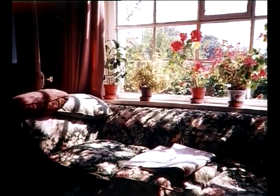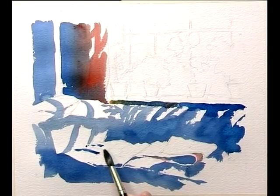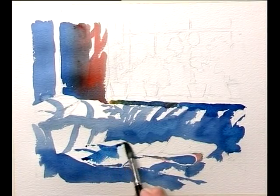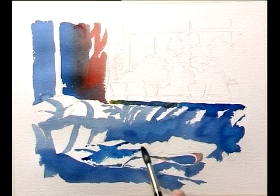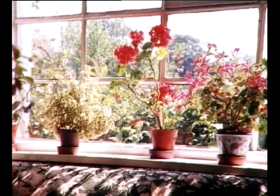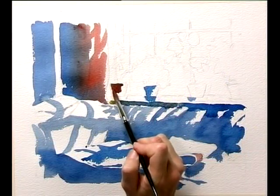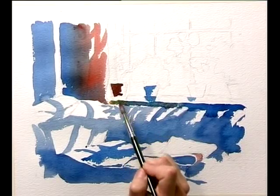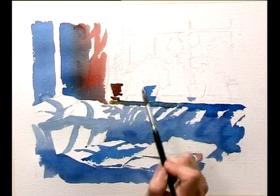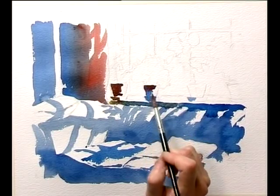We've still got some shadows over this sofa cast by the pots of plants on the window. Most of the pots on the window are sort of a red terracotta colour. So I'm going to mix the Prussian Blue and the red together and look — you get this perfect browny-redy colour. Remember, you're leaving the white paper out where you want the sparkly lights.